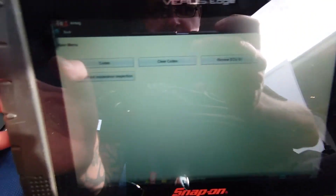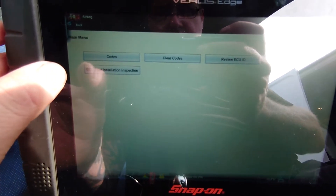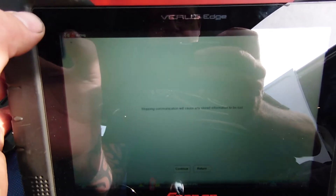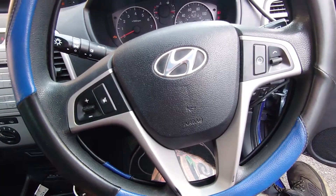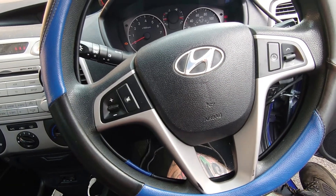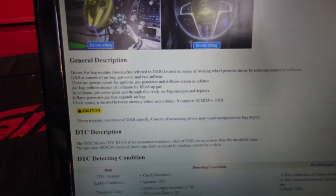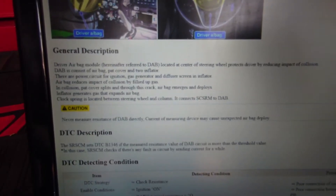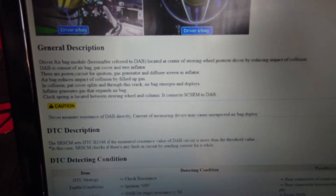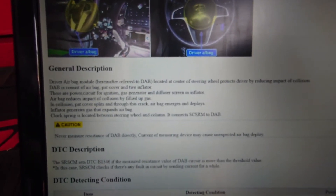We have no live data at all. So what we will do is find some data on this, but I'm suspecting we're going to be getting in behind this steering wheel. I have looked up the code and we do have DTC criteria — gives us some resistance checks. I just wanted to confirm that code was for that driver's airbag, and we can work the rest out.